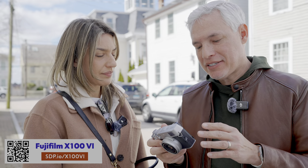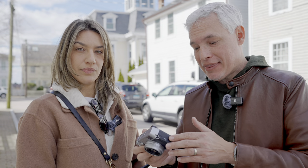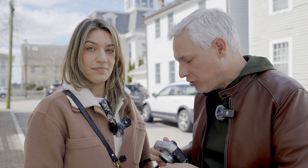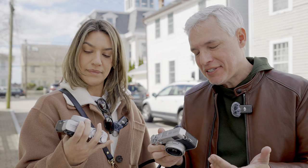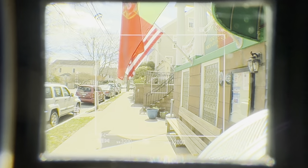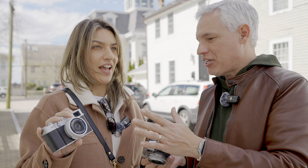These are compact cameras with many amazing unique features that you can't get in your interchangeable lens camera. For a lot of people who already have a high-end camera, this is the perfect camera to take with you. It fits in your pocket, it fits in your purse. It makes you see the world differently because it's got this hybrid optical electronic viewfinder, and the new one has cool technical features like 40 megapixels and stabilization.